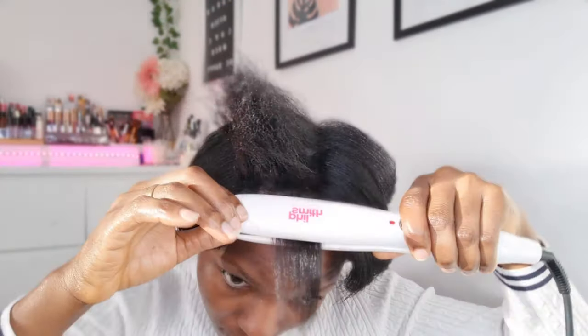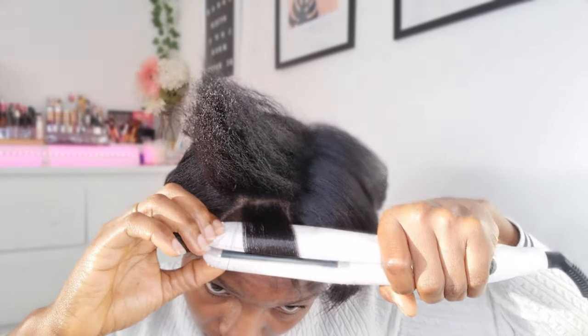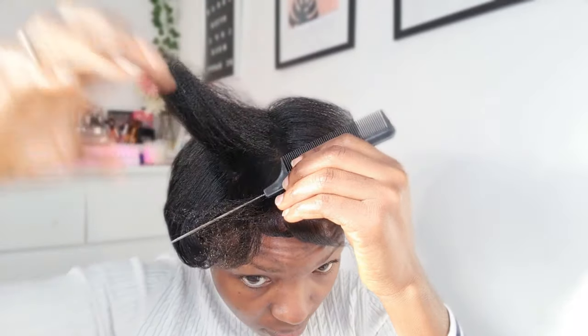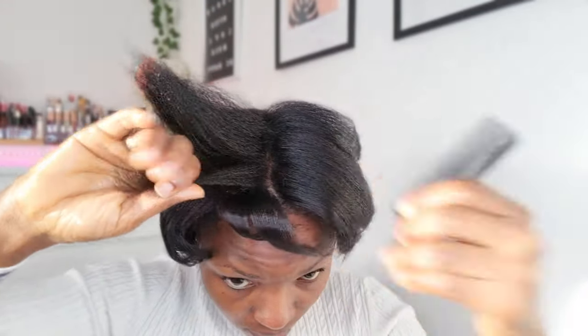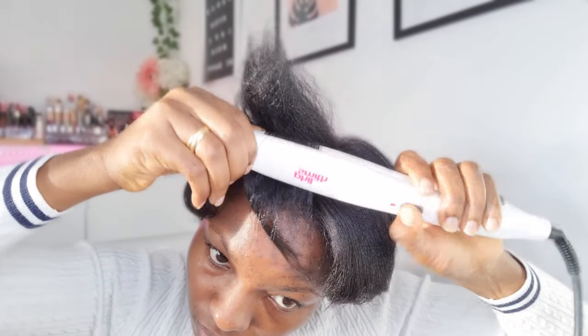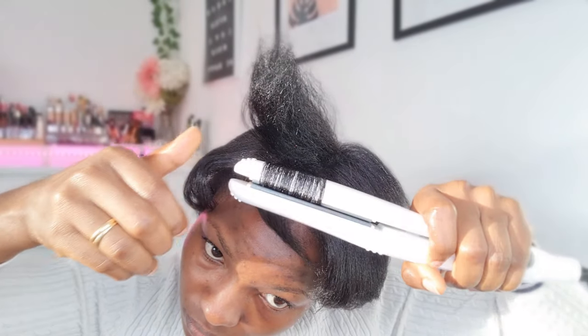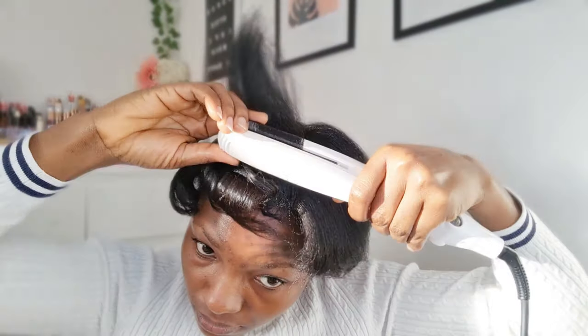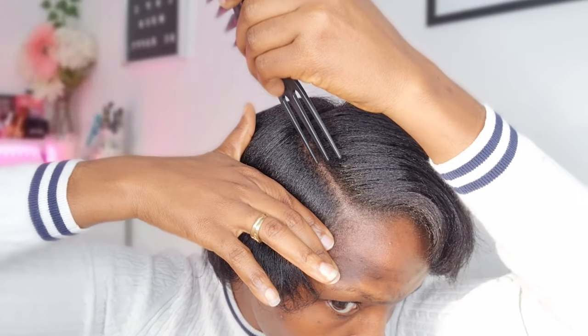That smoke-looking thing coming out of the hair straightener is because of the Jack's Wax I put into the hair — it's like an oil. Anytime I apply it and use heat, it looks like steam or smoke coming out, which is normal because oil on a hot hair straightener with heat will cause some kind of reaction. That's what's going on there. I've now finished the whole straightening process.